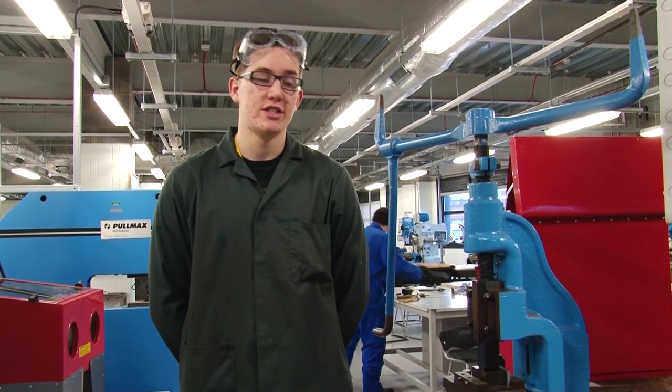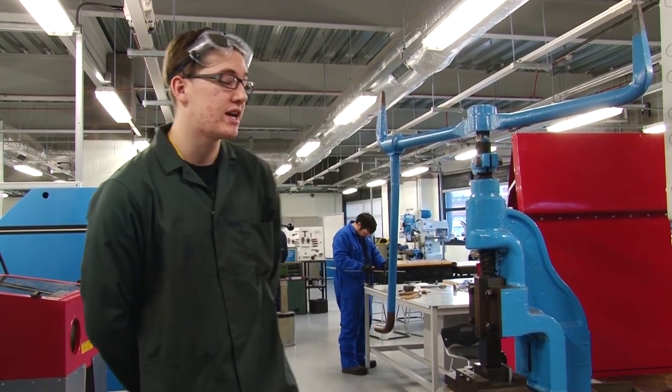Hi, my name is Ryan and I attend Hopperdell College. I'm in the workshop and I'm going to be demonstrating how to use the fly press.